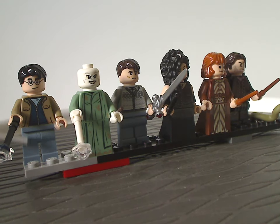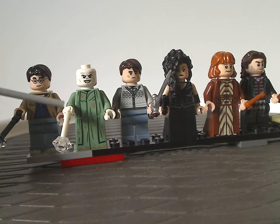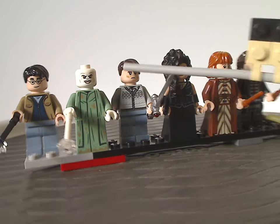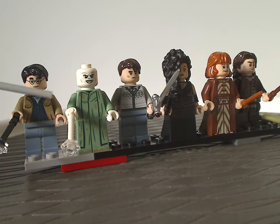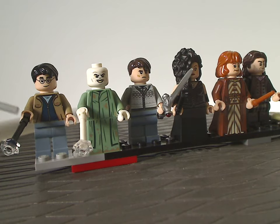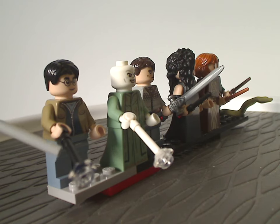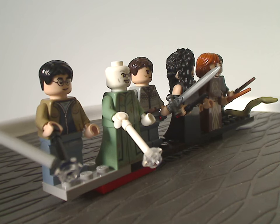We also get He Who Must Not Be Named — Voldemort — in sand green robes, similar to what we saw in one of the CMF series around 2018 or 2020. His face printing is similar to what we've had previously. You may notice that both Harry and Voldemort have wand pieces that are modded to fit into a bar connection, with a clear stud in the center — there's a reason for that which I'll show soon.